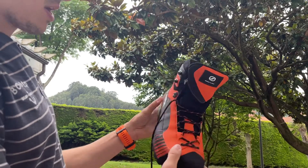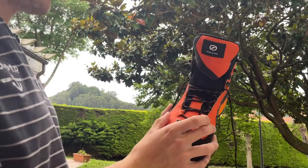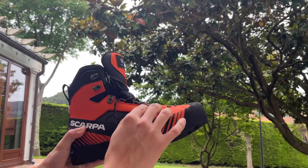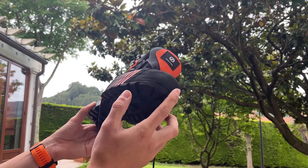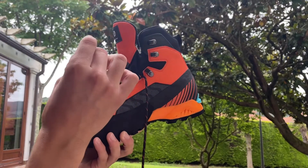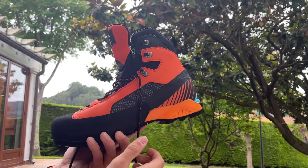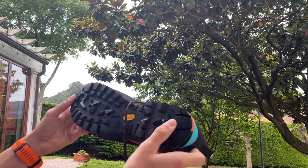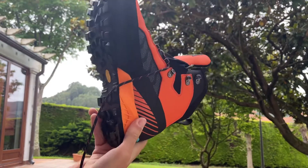I used to have a Trango Cube, and the material on that was a thermoplastic material which led to excessive sweating on the inside. I believe this material is going to be warmer and more breathable than that.